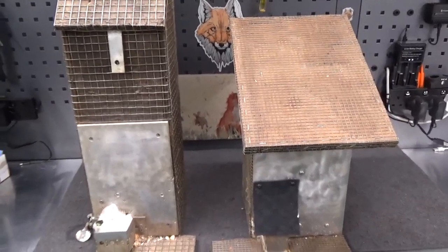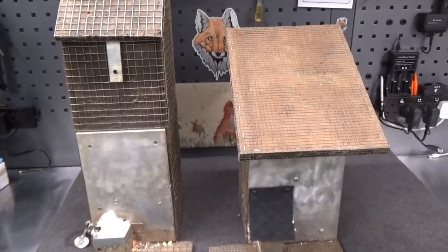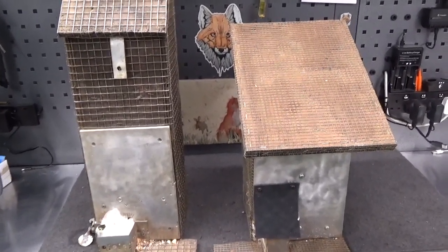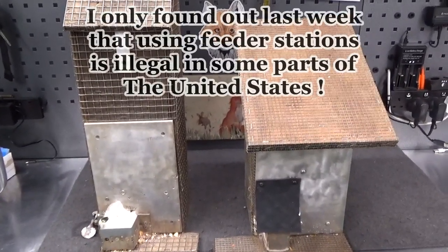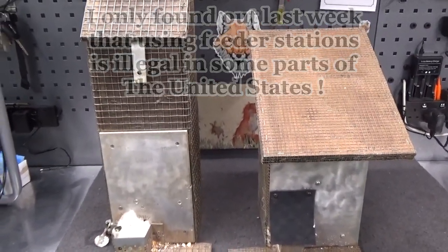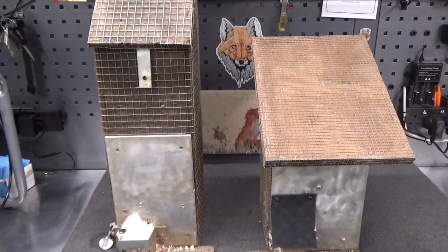The first step to consider is the attraction method — getting the squirrels to the chosen area where they're to be shot. The popular way to do that here in the UK is by using what's known as feeder stations. The one on the left is manufactured by a British company called Squirrel Management UK; I think they retail it at around £40 plus postage.